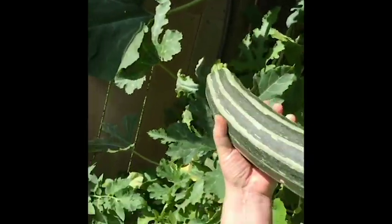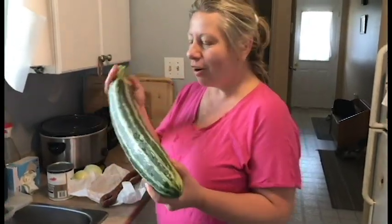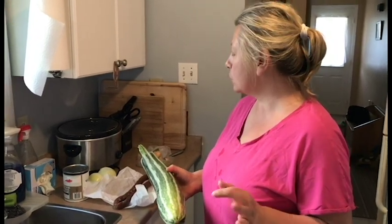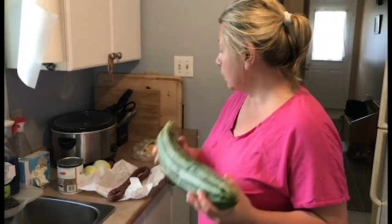This is my zucchini and tonight I'm going to prepare a nice dinner with that. The dinner is called lecho, and I learned it from my mother.